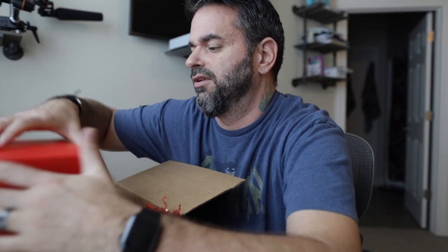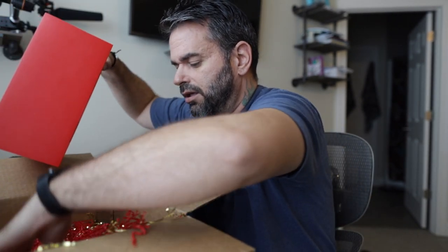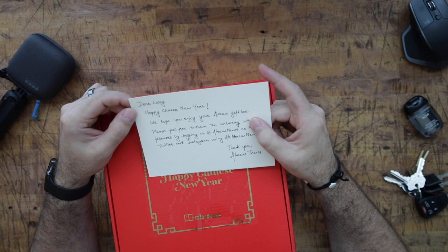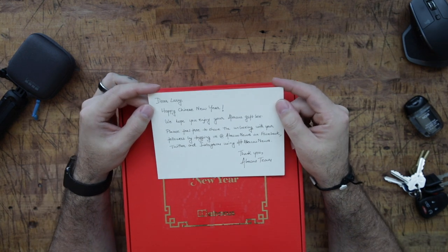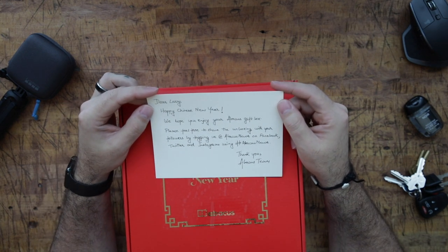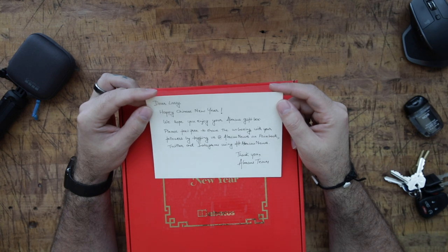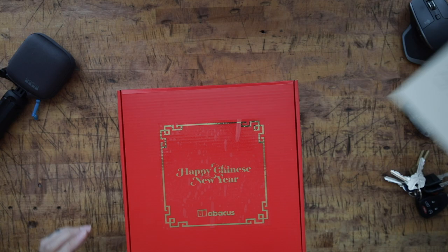Try not to make too big of a mess. 'Dear Larry, happy Chinese New Year. We hope you enjoyed the Abacus gift box. Please feel free to share the unboxing with your followers by tagging us at Abacus News on Facebook, Twitter, and Instagram, writing hashtag Abacus News. Thank you, the Abacus team.' So thank you, the Abacus team. Let's take a look at what we got.